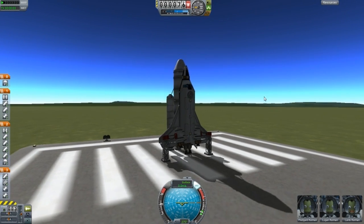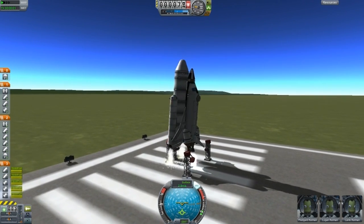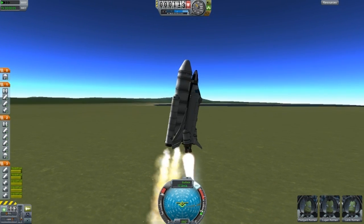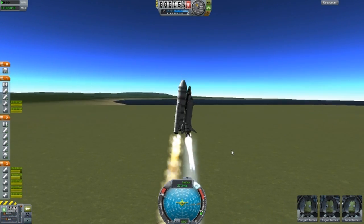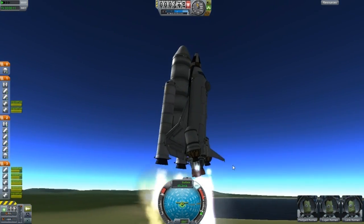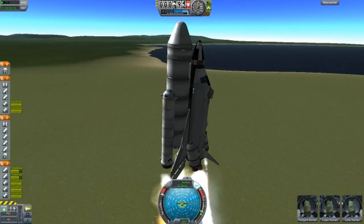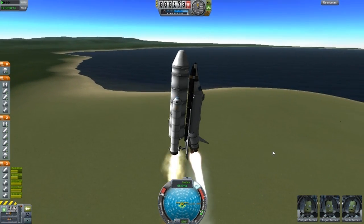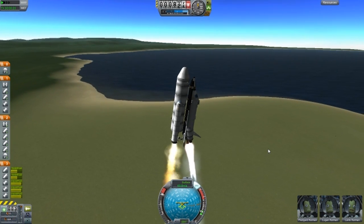This is attempt number 4. Alright, then he says throttle up. And I think — that's right — in the action groups he's organised it so that you can actually use these extra dual tanks just by pressing number 1, and you can turn them off and on. And as you can see it's doing something.